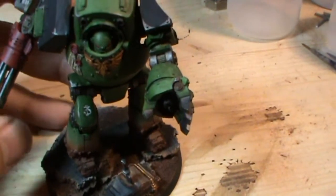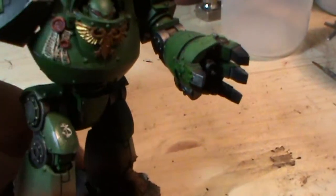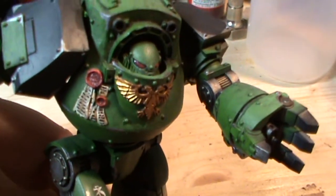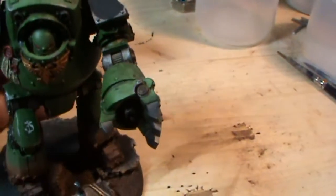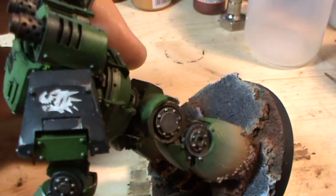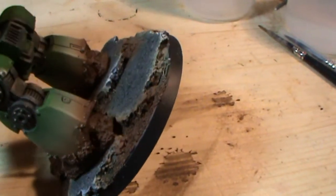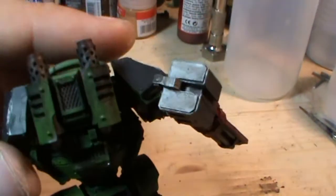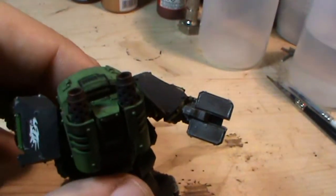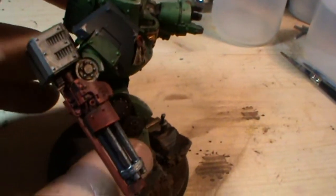I've put some transfers on, I've weathered it down, I've done some good detail on the purity seal. I've weathered him down, scratched the icon, done the mud effects yet again — they're really looking good on these guys, I do like them a lot. Soot effects up on the old exhaust stacks with rust, and I love the Keris pattern assault cannon.